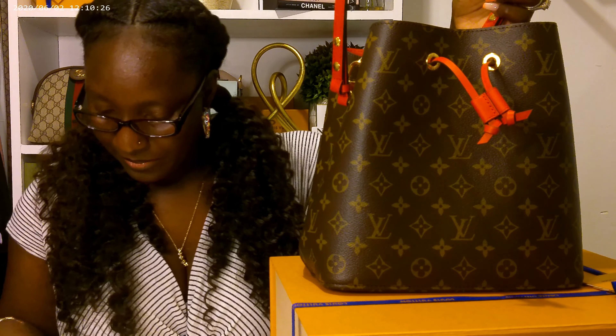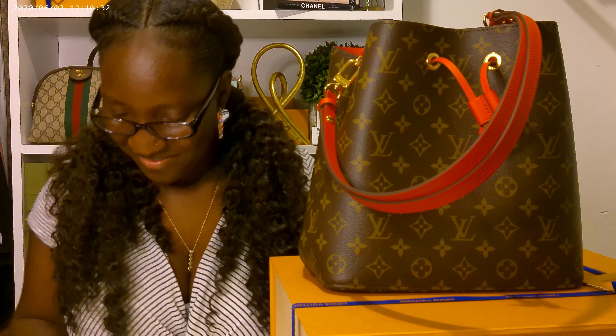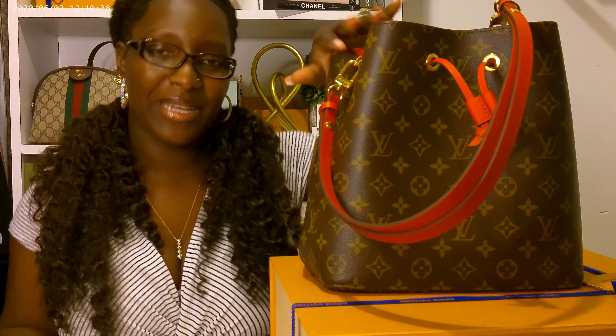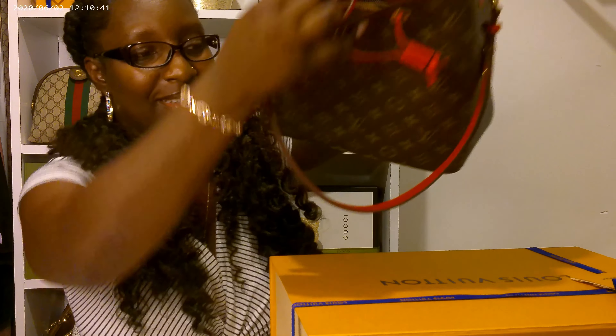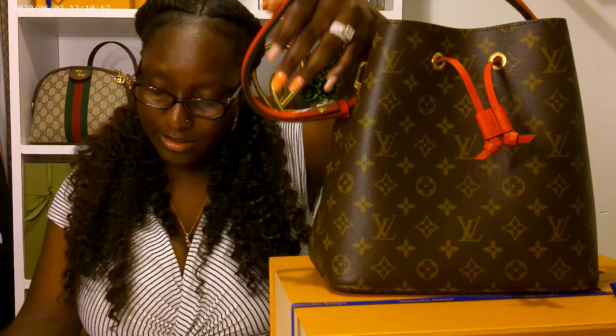The strap of this bag — it has the leather trim right here. Microfiber lining, of course. I do like all of the gold accents on this — I love gold. Monogram canvas. Like I said, it is the Poppy red color, and the strap actually drops 13 inches, which is pretty long. For me, I am 5'5" and it goes a good way — it's perfect for me, actually.